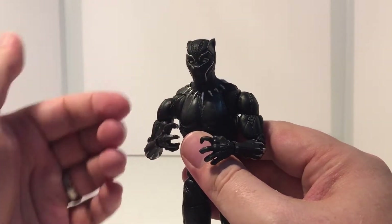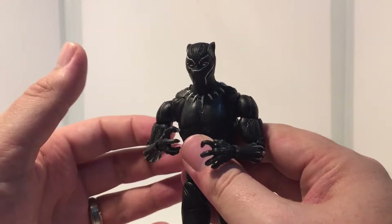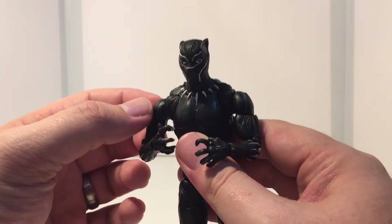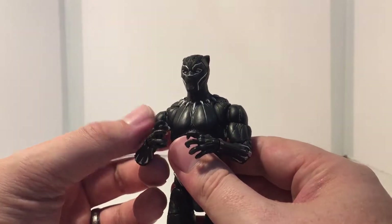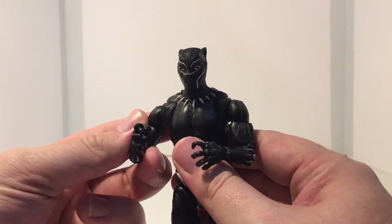It's movable now, but when I first got it I couldn't even budge it. What a lot of people tend to do if they don't know any better is they'll try to force it and actually shear off the pegs on the inside of the joint, which ruins your $35 figure that you just bought.